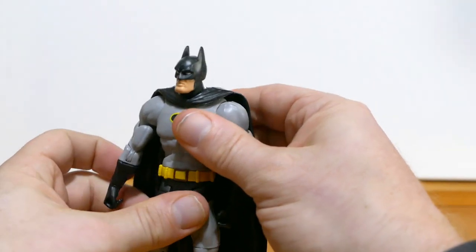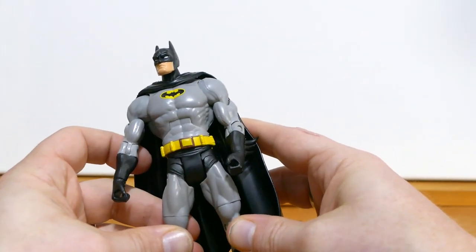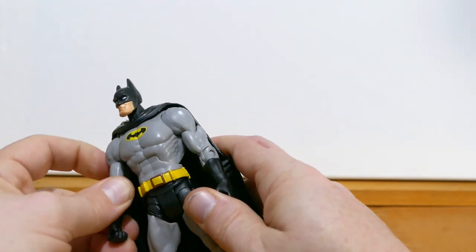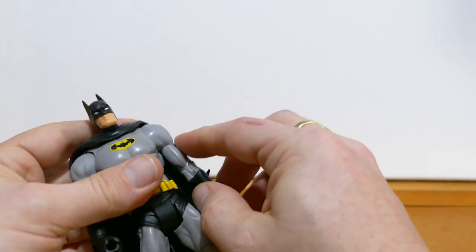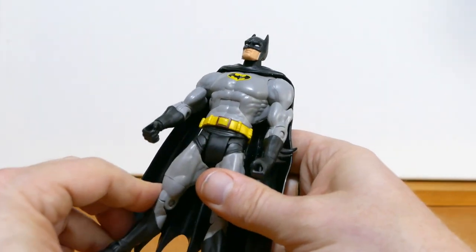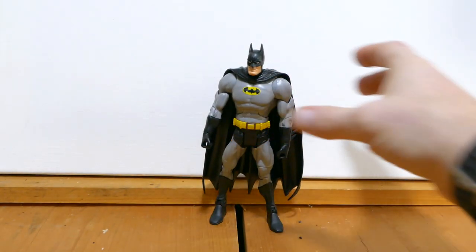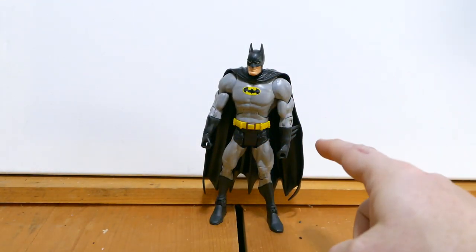When I actually do this Batman custom, maybe I'll make a video showing how I do what I do. I was going to do that with another custom that you haven't seen a video for yet, but I forgot to do it. So maybe I'll do that with this one anyway. That's what I got, and this is an actual DC Universe Classics Batman figure — it's not a knockoff.